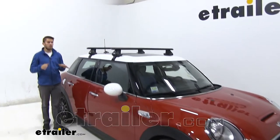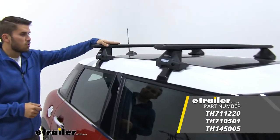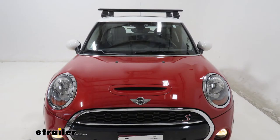Hey everyone, it's Colin here at E-Trailer, and today we have a 2016 Mini Cooper. We're going to do a test fit of the Thule Wing Bar Evo Roof Rack System. This is a roof rack system that will mount to the naked roof of your hard top Mini Cooper.